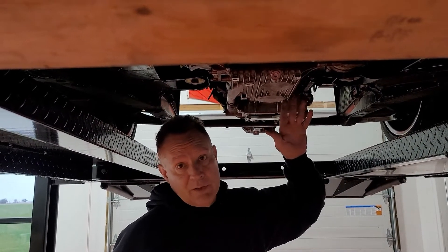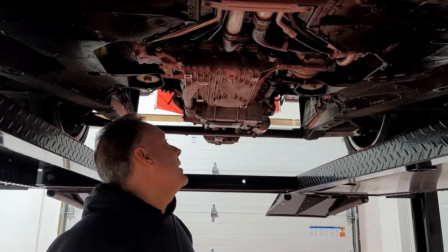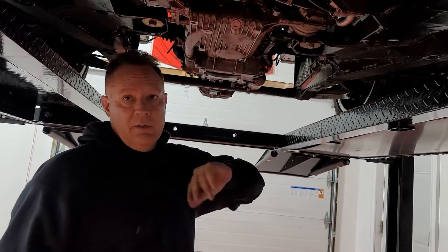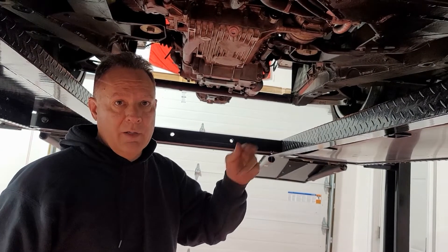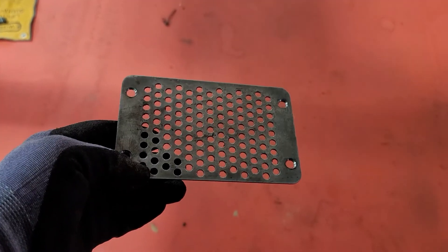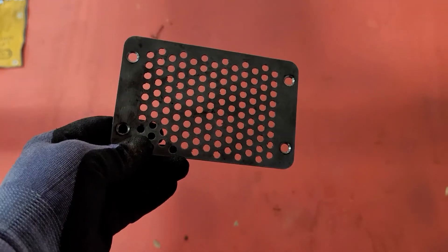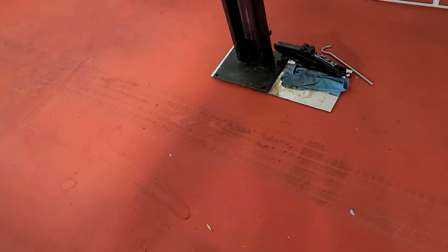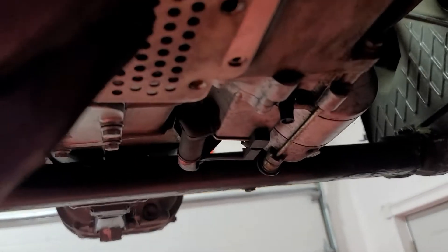We're done with the actual timing belt change, so we'll move on to installing the accessory belts, putting the covers back on, and hooking up the coolant line. Since we have the car up, I'm going to install the cover over the flywheel — that takes a number three Allen — and go ahead and get that installed.